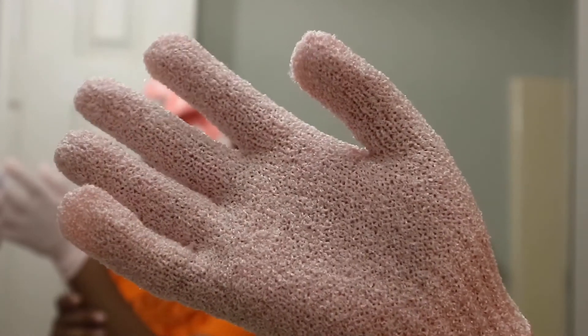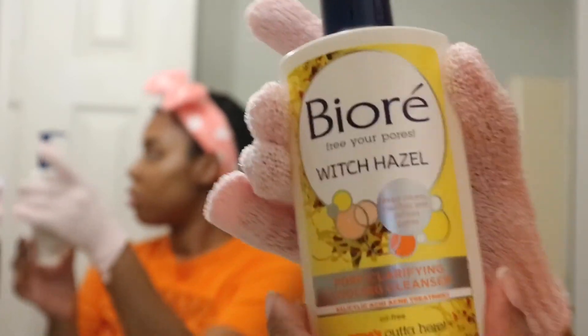Now that I'm done steaming my face, I'm going to go in with my gentle exfoliating glove. I'm also going to be using the Be Your Witch Hazel Pore Clarifying Cleanser, and I'm going to start cleansing my face by working that cleanser into my skin in a circular motion. Now that I've completed the cleansing process, I'm going to go ahead and rinse my face.